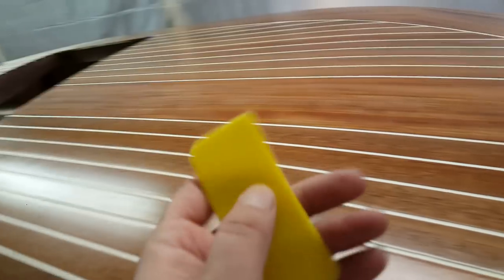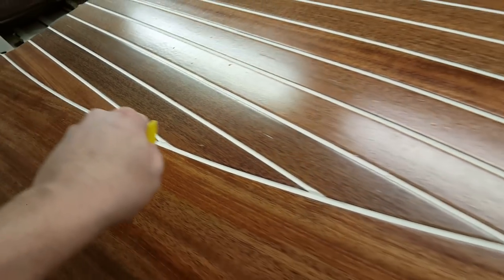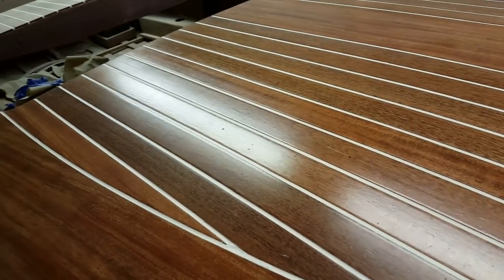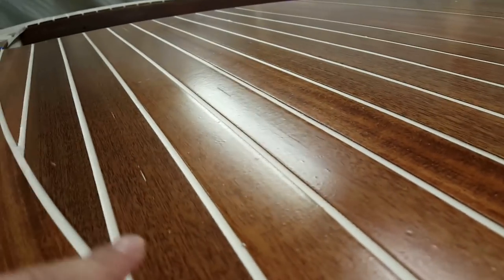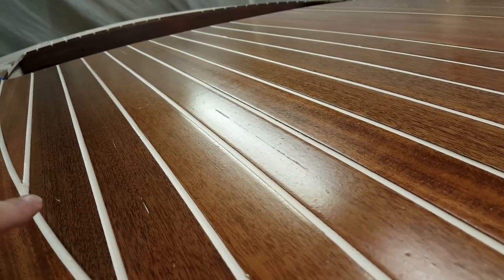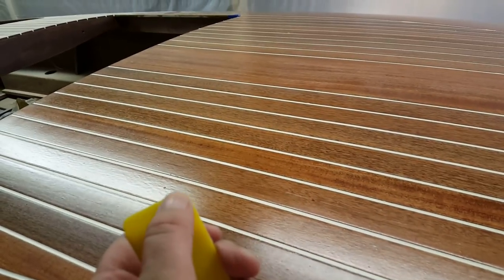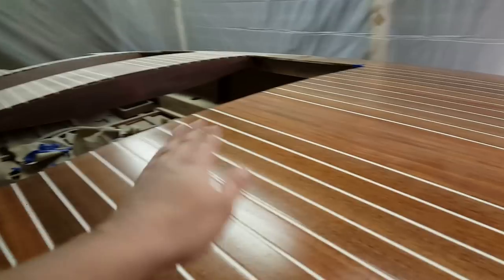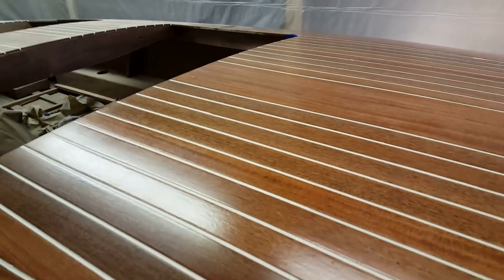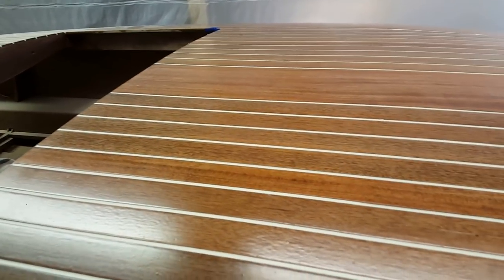Then I went a step further and took the edge of a little half-round tool, stuck it in there, and dragged it down the seam to create a consistent concave on every seam. They're all slightly below the deck. You can see little spots of epoxy here and there, but that doesn't matter because all of this is getting sanded. Using the edge of this tool to produce a uniform concave on each seam I think will produce a better second fill.